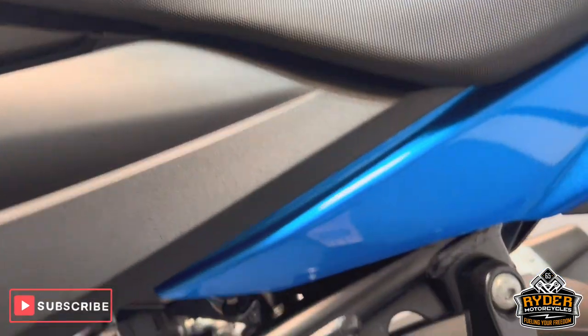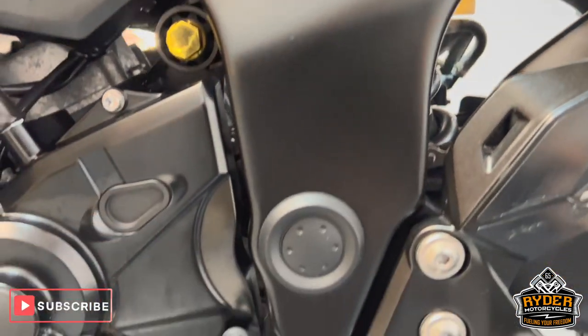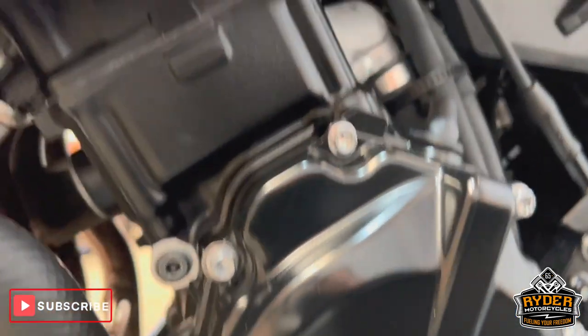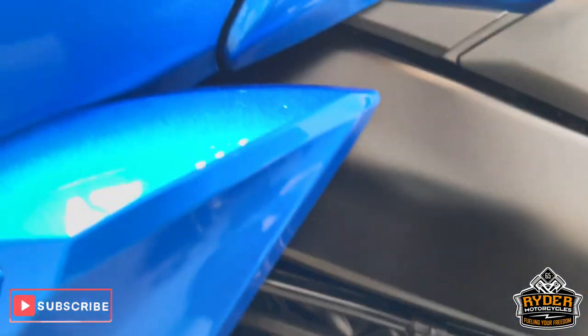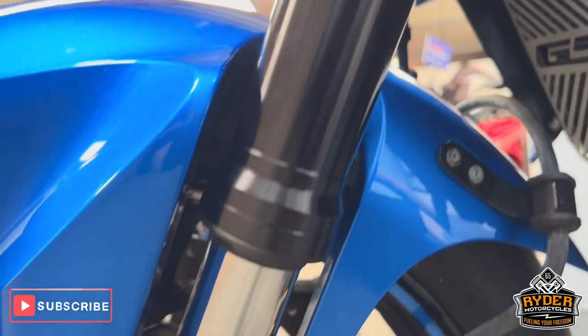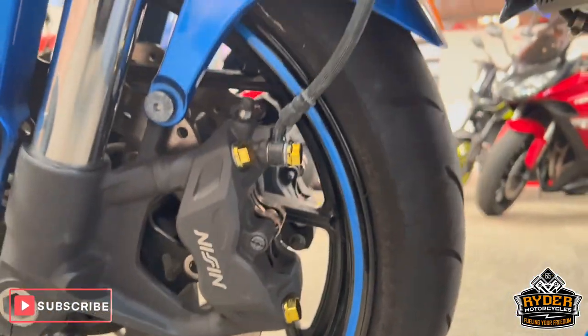All the frames are nice on this side, everything low down, all the engine casing's nice on the left-hand panel, on the front wheel on the left-hand side — really, really been looked after.